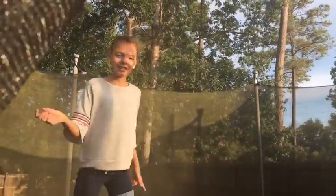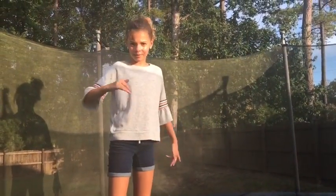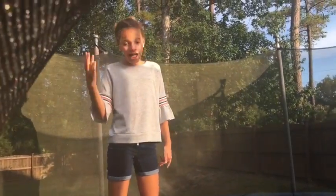Then you're going to want to just keep jumping and jumping until you think that you're ready to flip. I'm going to show you an example of how it will look.